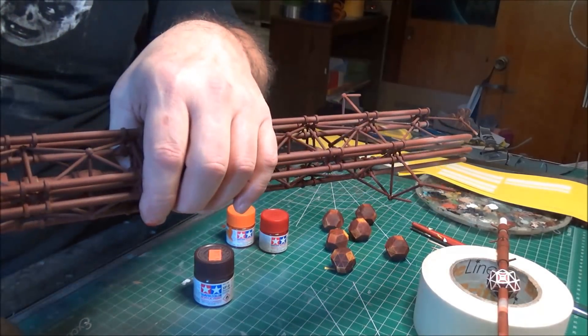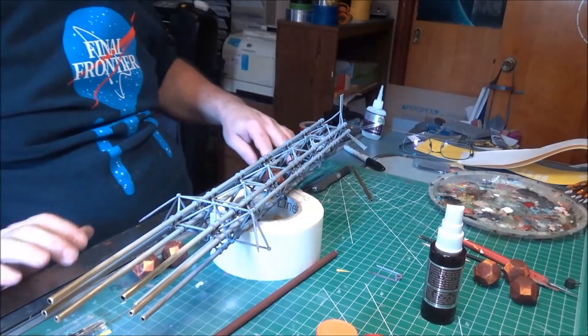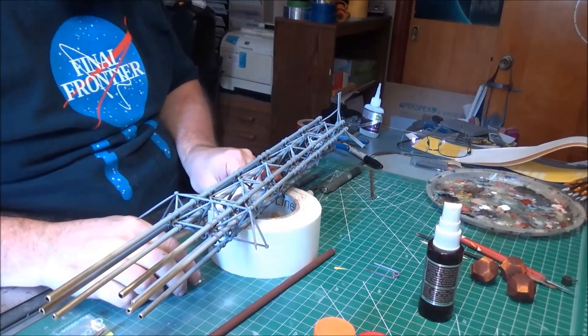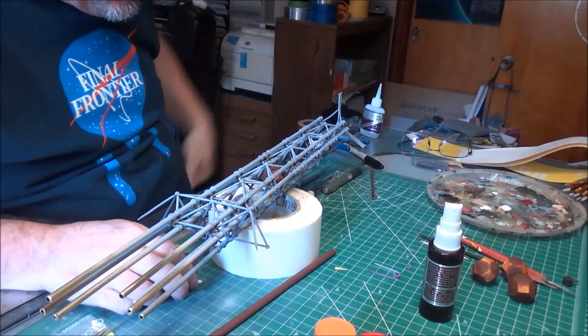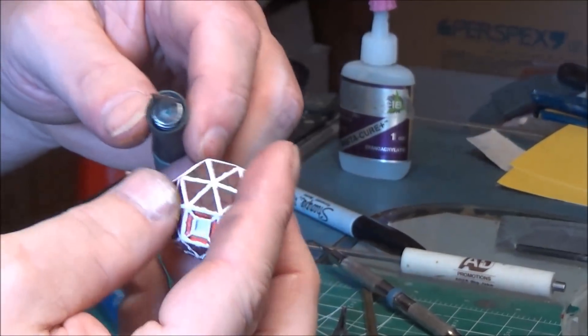I've broken this thing's spine so many times and then reattached it — it is no longer humorous. I'm just finishing up the last of the fuel balls, taking the yellow tape off of them. One last piece here to show you the dramatic reveal.